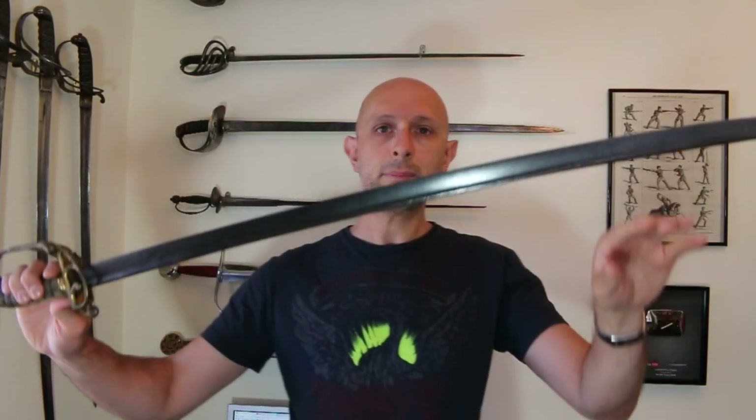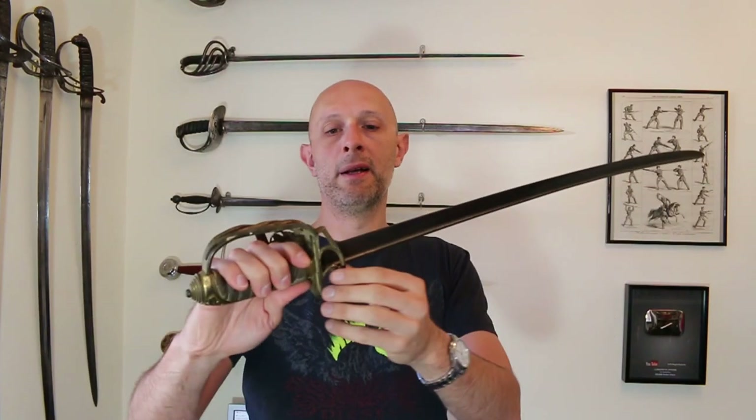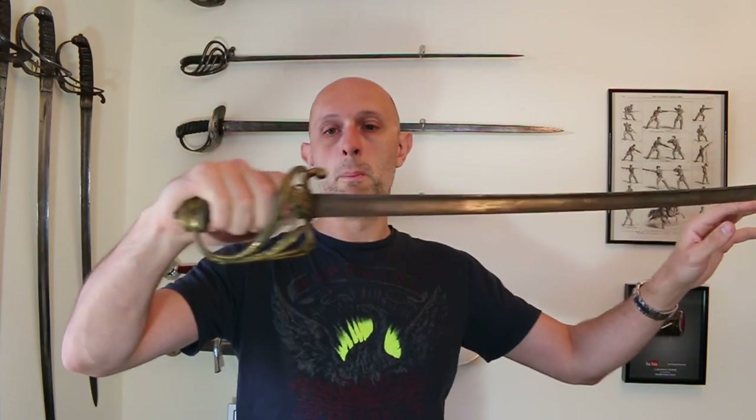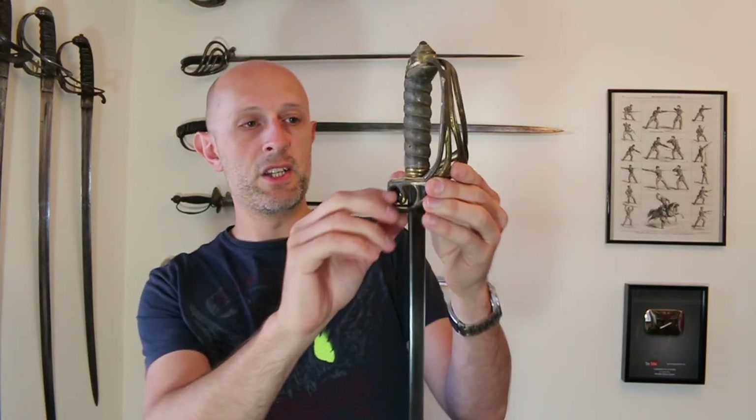Now the 1822 pattern, which I've got one of here, is a very similar looking sword at first sight. You'll see it's got basically the same style hilt. It has the folding side hilt section which makes it easier to wear against the body, and that was in use on the later blade type as well — until about 1860, when it was abandoned because it often broke, malfunctioned, or was generally a nuisance and not regarded as particularly strong for combat use.